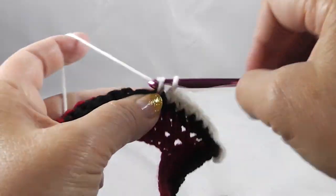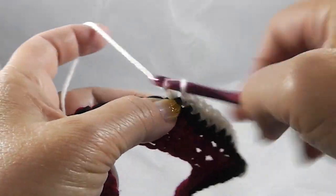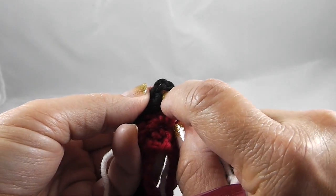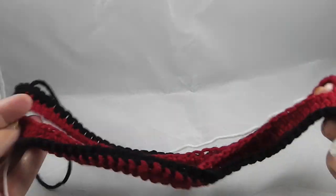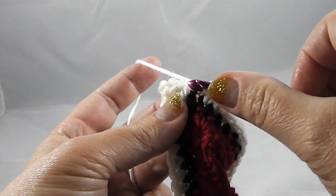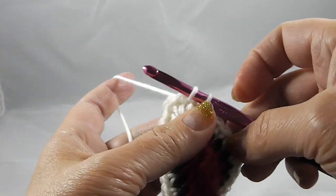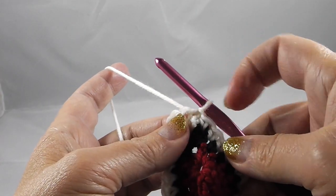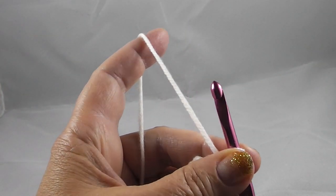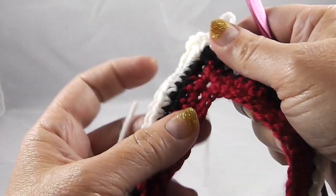We're just going to repeat round three again — single crochet in each stitch around. When I get to the corner I'll work two single crochets, chain two, and two single crochets, come all the way around the other side, and join with a slip stitch to the first stitch of the round. Pull it tight so that loop isn't accidentally worked in, chain, give it a tug, and cut yourself a generous piece of yarn.